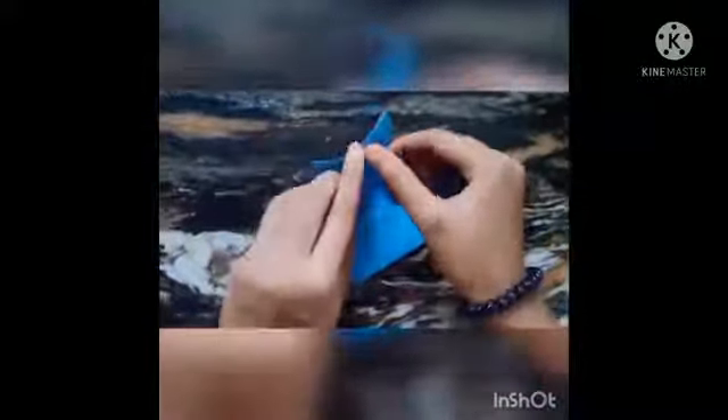Turn it upside down and do the same. Fold the top left corner and unfold it. Now fold the top right corner upwards and the bottom left corner downward.